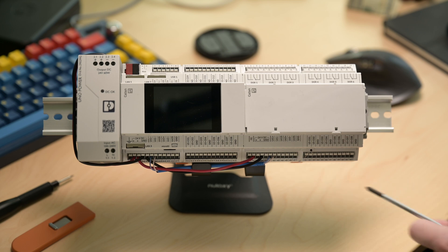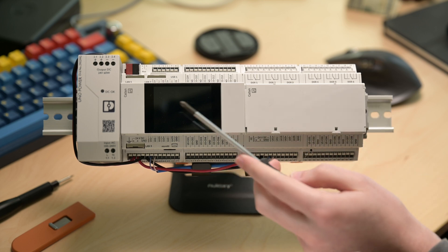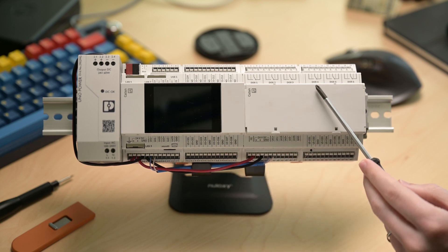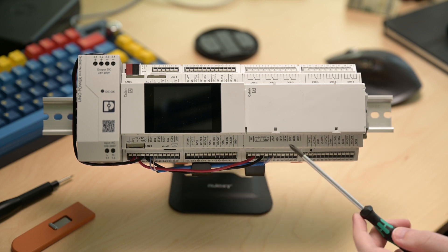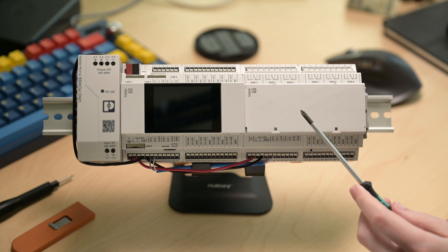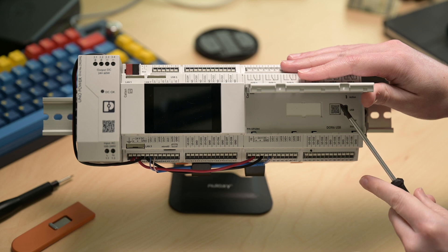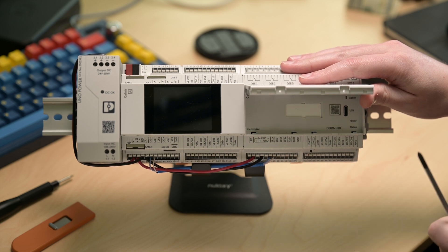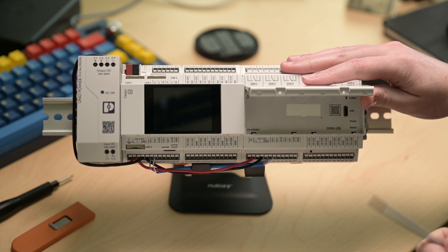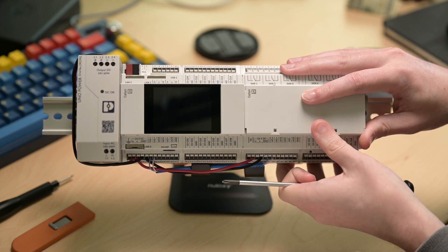We're looking at a newer form factor, something that's a little more approachable for standard building automation needs. Next to that we have the relay module expansion, wired into our Catan controller. Like the Catan controller, we have the same layout on top with a little panel that flaps open, a USB port, and some indication lights. That USB port is how the control panel communicates with the controller and I/O, and it's removable — it can be placed on any of the expansion modules or the controller itself.